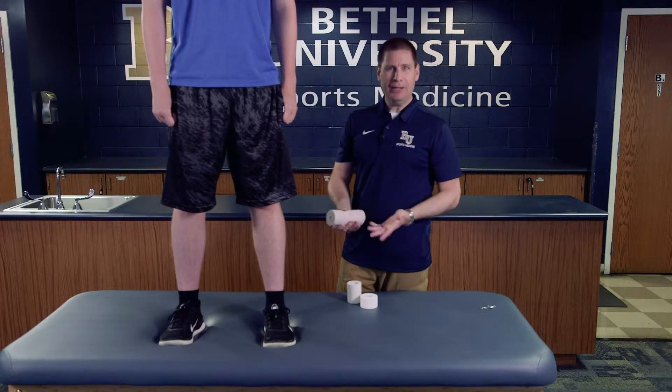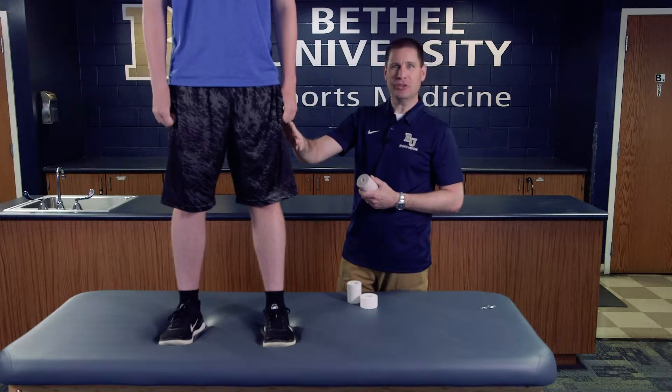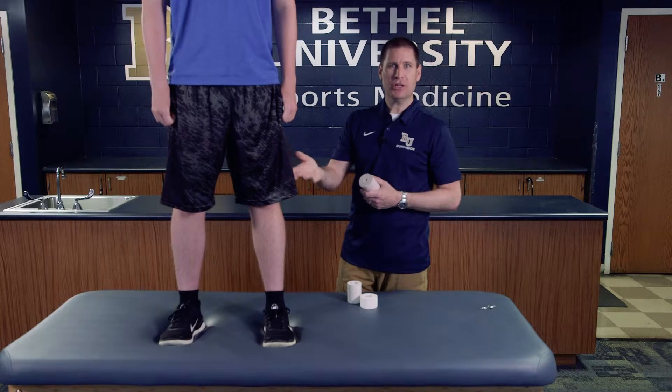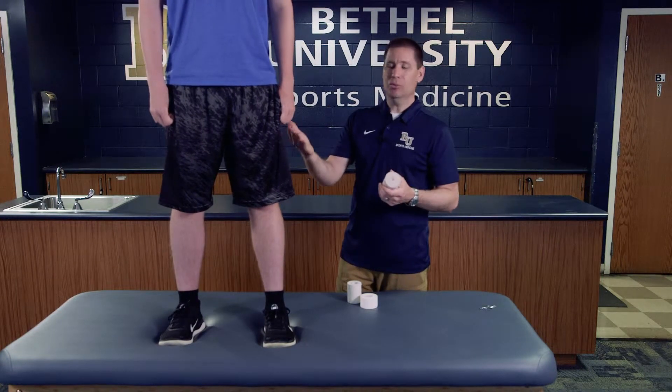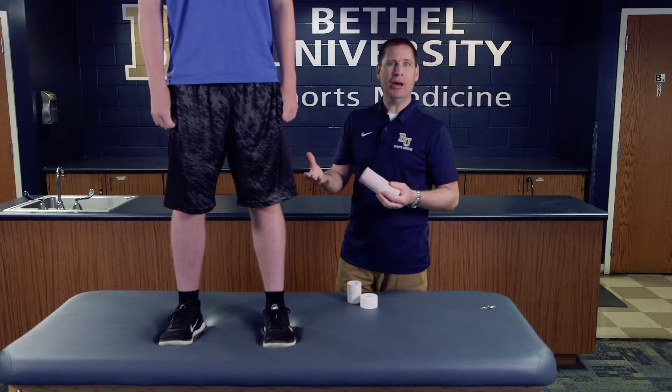This particular skill is the thigh compression wrap. We have an athlete who has an injured thigh — either a quadricep or hamstring injury. This is going to apply some compression in case there's any swelling. Common injuries are hamstring strains and thigh contusions, where this is a great wrap to apply compression. It not only feels more comfortable for the athlete but will help push any swelling up and out of the injured area.